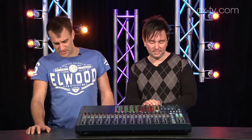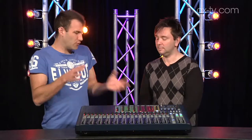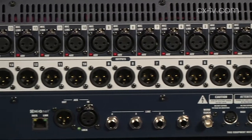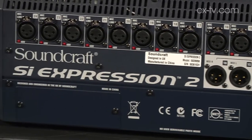I think this has definitely got a lot of merit. There's a decent chunk of I/O already built in — you've got 16 outputs, plus there's some AES, and of course you've got the card slot which gives you all your various other options. And Blue Link as well.